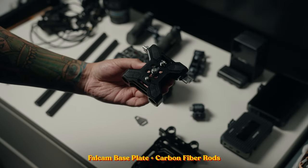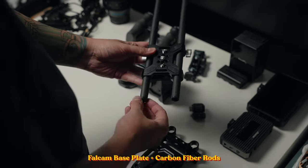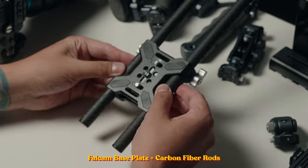This is the newly released Falcom base plate with carbon fiber rods. I chose it because it looks better than the competition, I wanted this build to be dominantly Falcom so all the parts synchronize with each other, and it has a lot of mounting points to complete the rig.